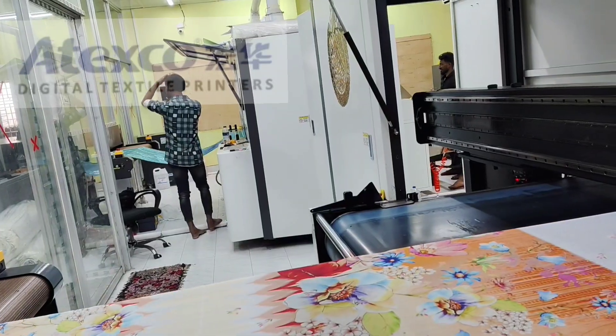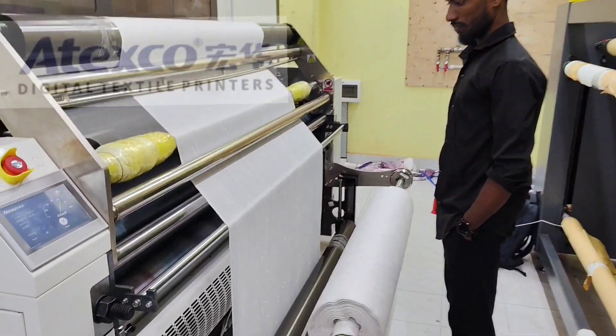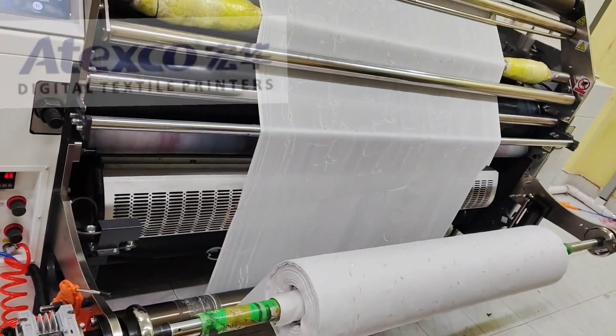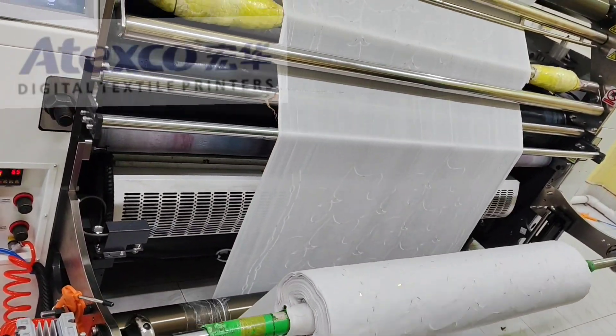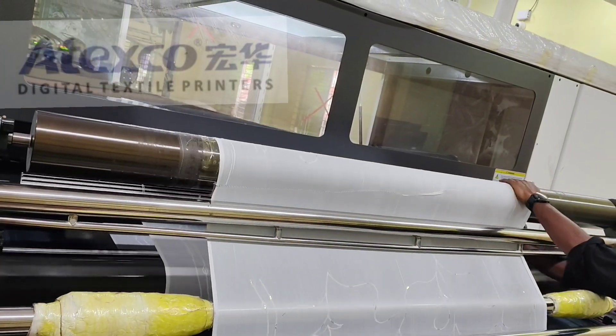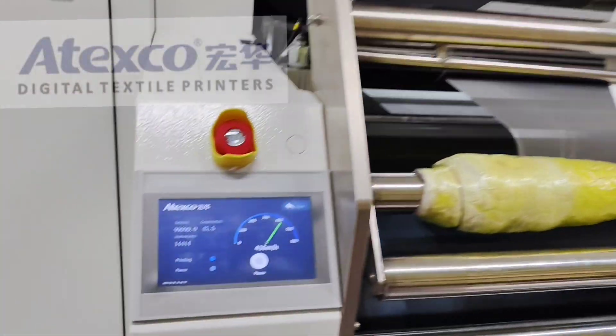Now you see another machine — this customer has two machines from Spok. This is the Vega IX3. This is a very high speed machine. This machine has a blanket cooler, which helps to dry the blanket more quickly.